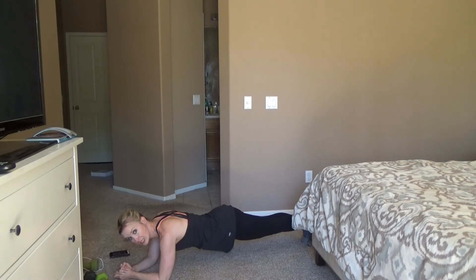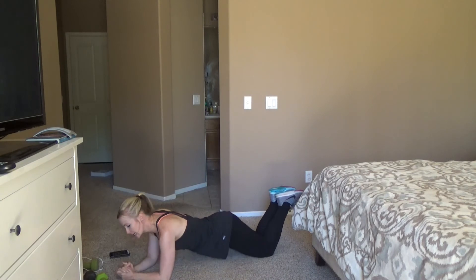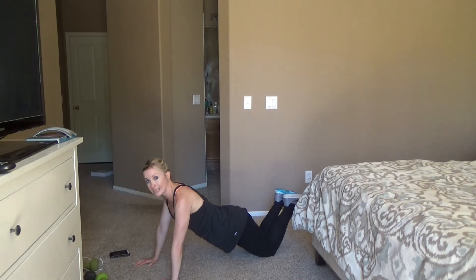We're halfway there, you guys — we just have side plank on the other side and we're done. You can also do plank on your knees, or come up to your hands if that's a little bit easier. Like I said, it's your workout — do what is great for you.